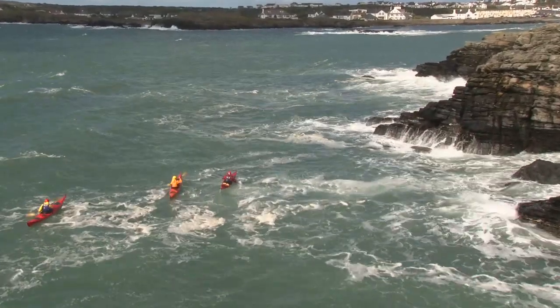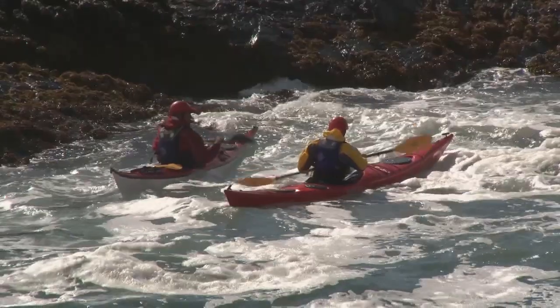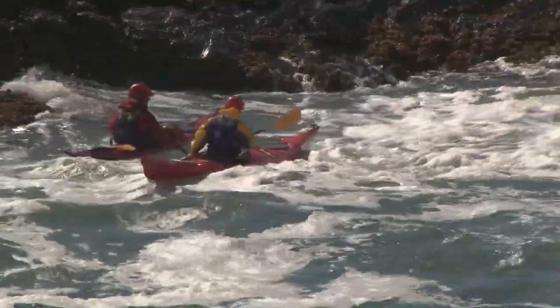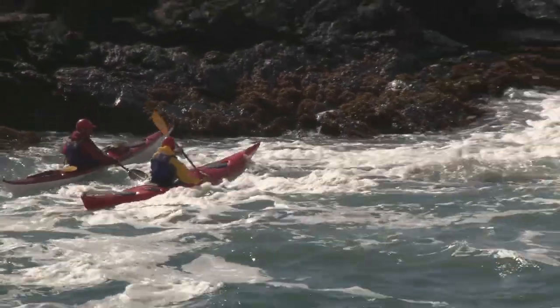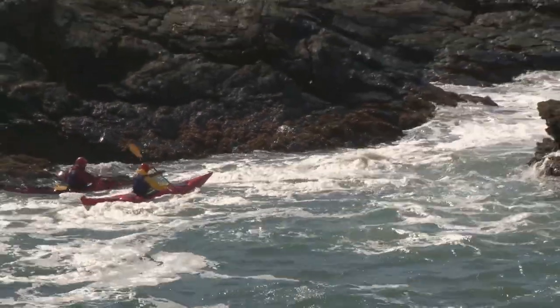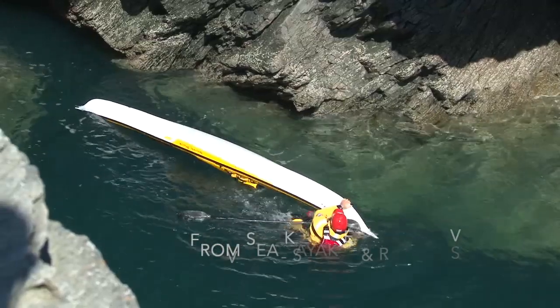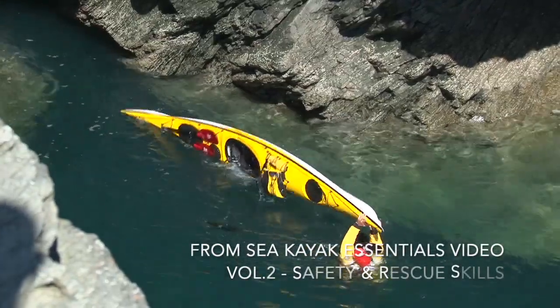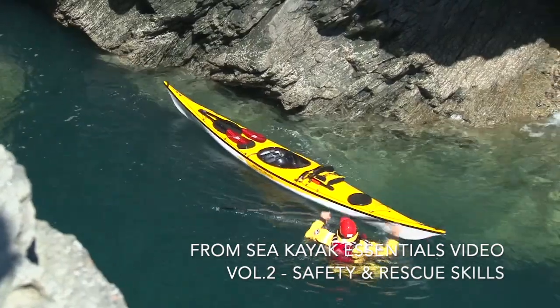As we return to a new world of sea kayaking plus social distancing, we'll face some novel challenges. Familiar techniques and tactics may need to be modified to maintain distance between paddlers, while other skills will become more important. One such skill is self-rescue, which, if we can climb back into our kayaks unassisted, can remove the need for our paddling partners to be involved.